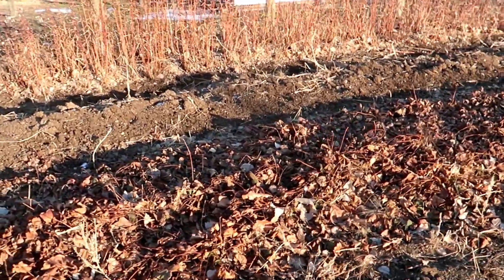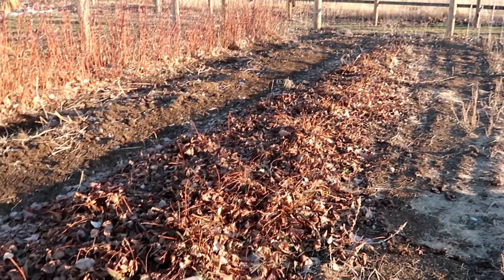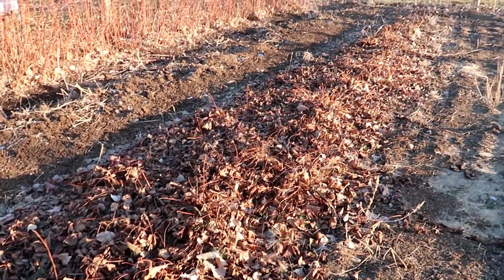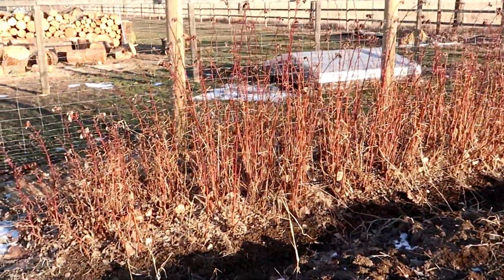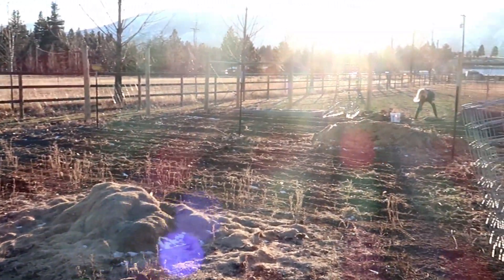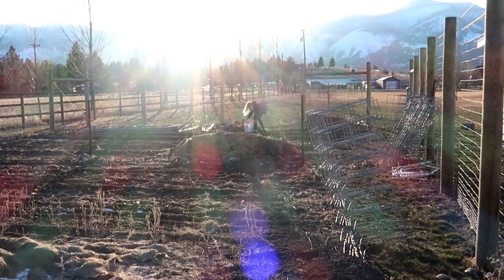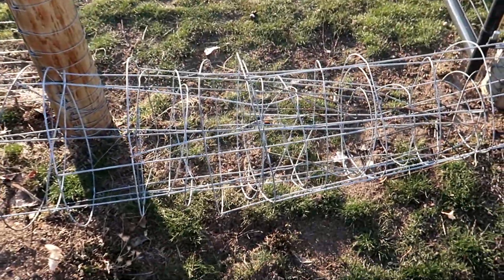This is our strawberry bed — almost 40 feet of strawberries, about 4 feet wide. We've got to pull some of the runners this year. And our raspberries are on the very end. We put these here so the chickens don't get in.